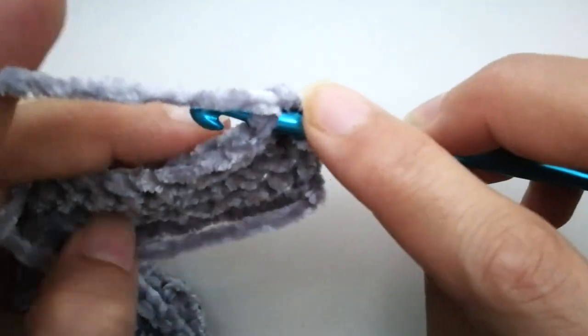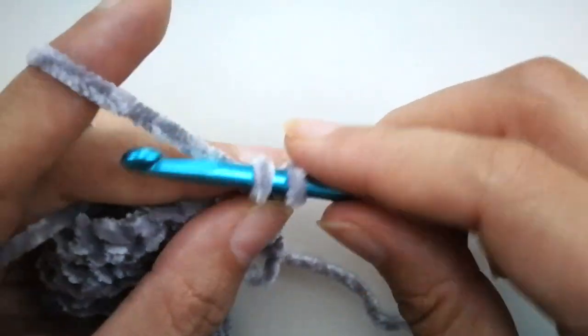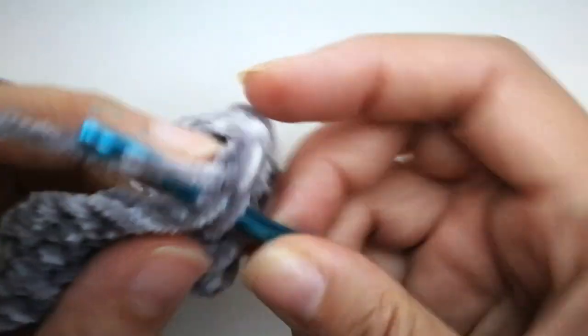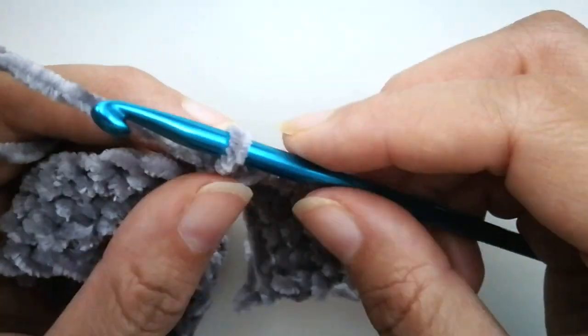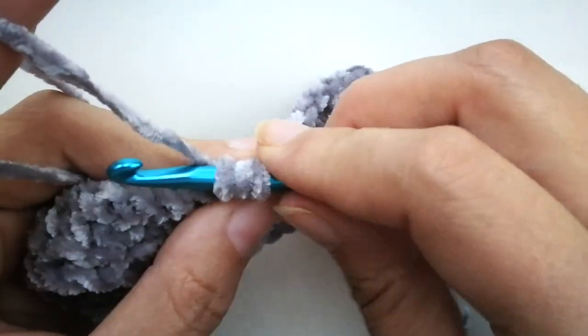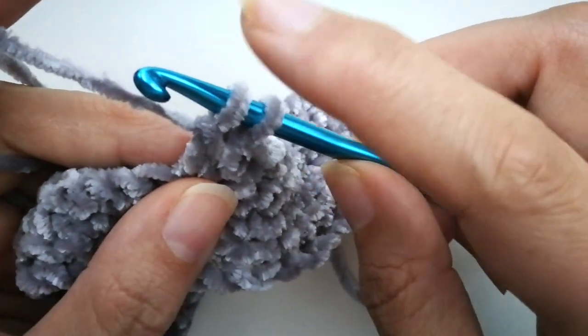Now we're going to do nine single crochets — insert your hook, yarn over, pull up a loop, yarn over, pull through both loops — and count to eight, nine. When you come to that tenth stitch, this is where we're going to do the bubble. Don't forget this step: yarn over first, then insert your hook into that stitch, yarn over, pull up a loop, yarn over, pull through two of the loops. You're going to have two loops on your hook.